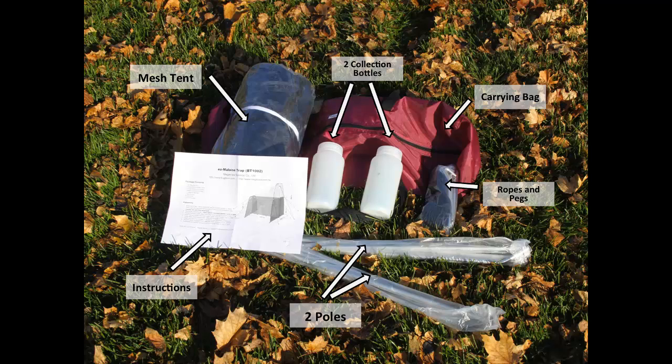Also included are a small bag containing ropes and pegs, two Nalgene collection bottles, and a rolled-up nylon fine mesh tent.